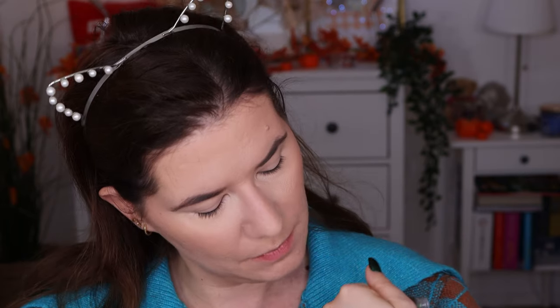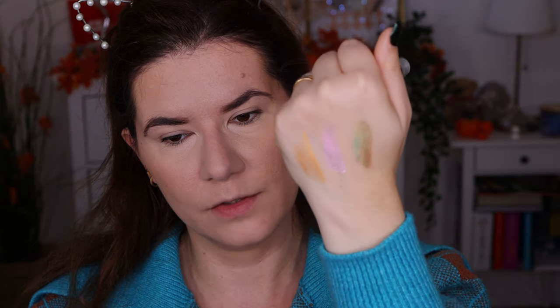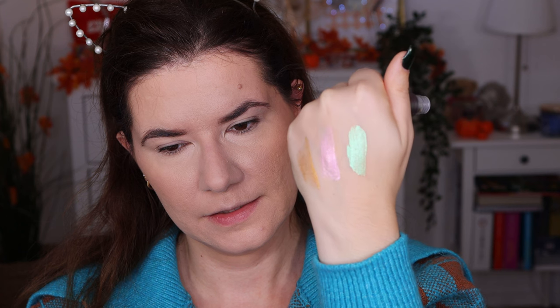And then we have the last one — that's Aquanova. Also beautiful. I think I will use this one today. This one is like blue, purple, pink, green — it has all these beautiful shades. You get a thin layer when you apply them, but it's easy to build it up. When it's dry down, you just take and build it up. So that's easy.